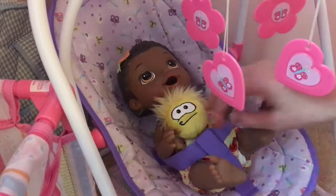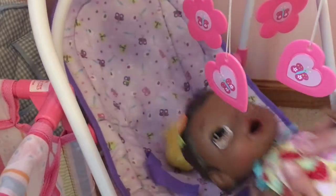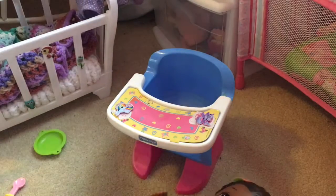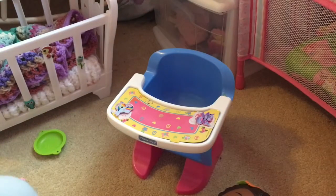I'm going to get Orange out of her swinging chair. This is my very first time feeding Orange, because I just got her yesterday, so I haven't fed her at all. I also have another outfit picked out for her — it's this little purple onesie with ruffles.